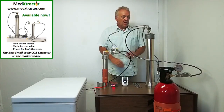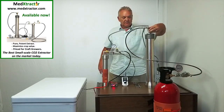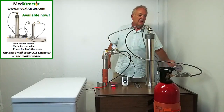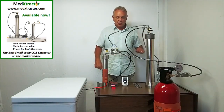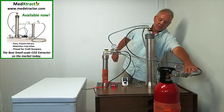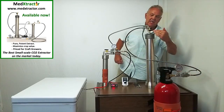At this point, we are going to check all the valves and close them all. That valve over there is closed and we're now ready to start the extraction. The first thing we're going to do is open this valve right here. That will pressurize the line.